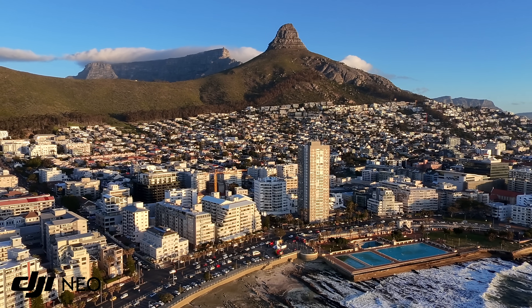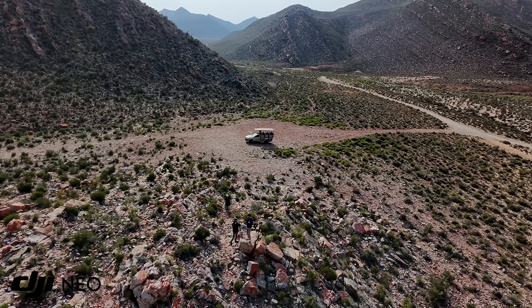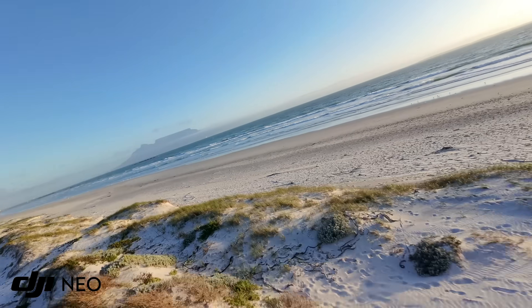The Neo is a brand new style of drone from DJI which offers a bunch of intriguing features at a really low price point. In this video, I'm going to test out everything I can think of and we're going to find out if this drone is a gimmick or a game changer.